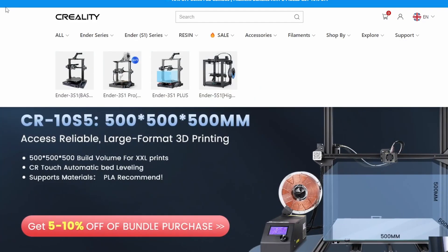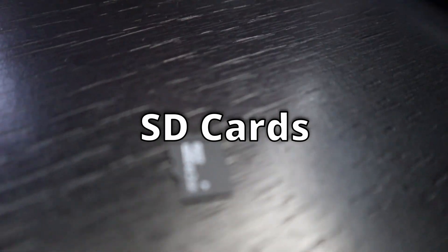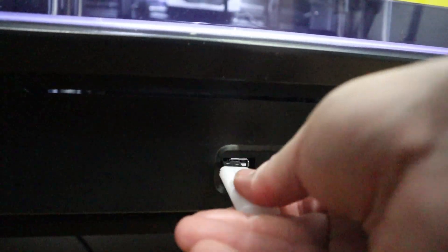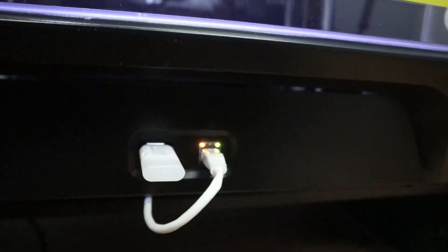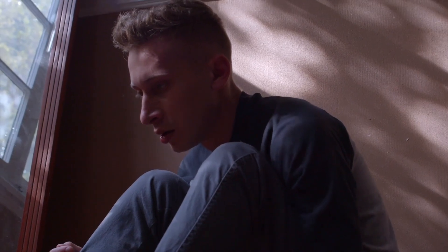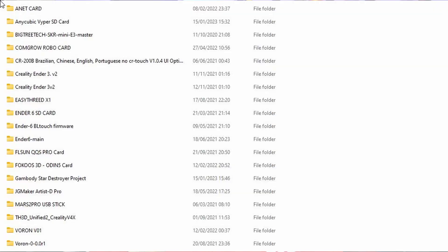SD cards or thumb drives — it is healthy to renew the SD card or thumb drive that came with the printer, as they are often lesser quality and the data can get lost on the media. A pro tip: if you get the printer brand new, store the data from that media onto your computer, because that way if something happens you always have a backup.